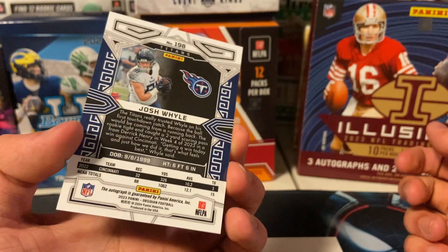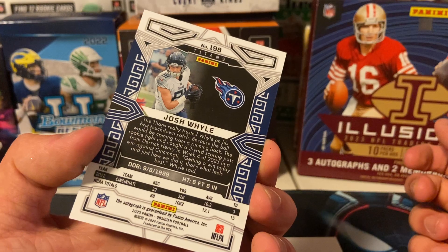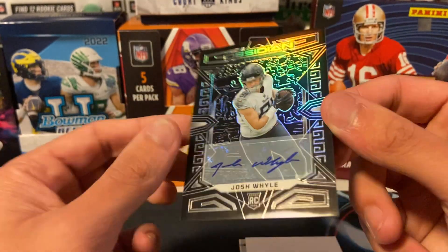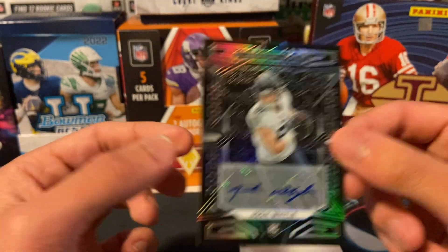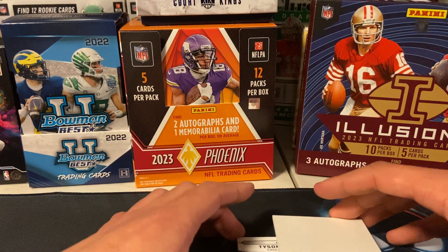Bro, who is this? Josh Wiley — it's not even numbered. I don't know who this guy is. Not numbered base — Rick Yato. Okay, I guess I'll take it, maybe he'll be good.